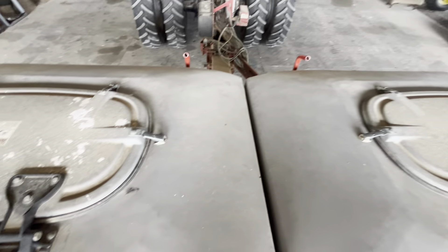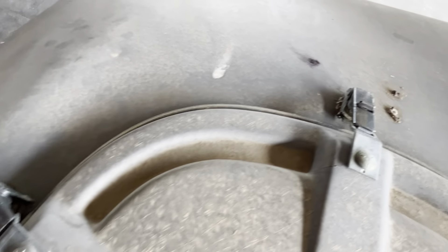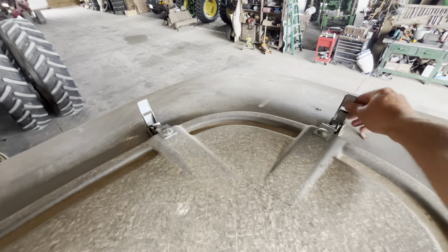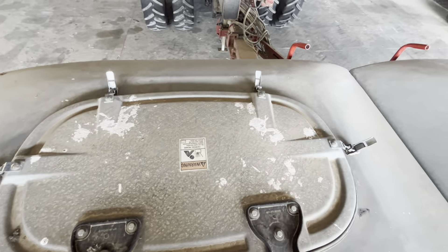Bulk fill doors are in pretty good shape. There is a little crack somewhere — nothing bad, nothing to notice vacuum being lost. I like to leave these loose when we're not using it — no need to hold pressure on it when we're not using it. But those are in good shape.